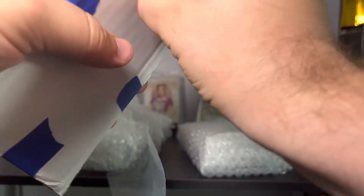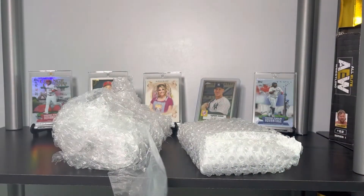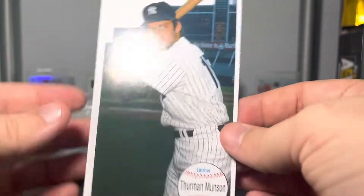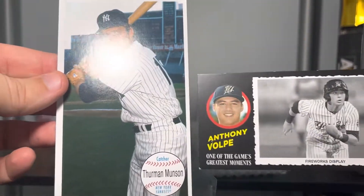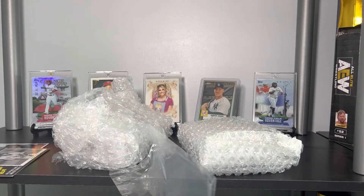We got a few packages in here. I actually don't think I know what this first one is — or maybe — okay, I take that back, I do, I just don't remember what it is. Sweet, okay — I know exactly what these are. We got a Heritage Miners Volpe, this is a box topper, and then a Thurman Munson — I think this is from 2020 Archives. Both of these are awesome. I actually need to get big enough top loaders to display stuff like that in my office.